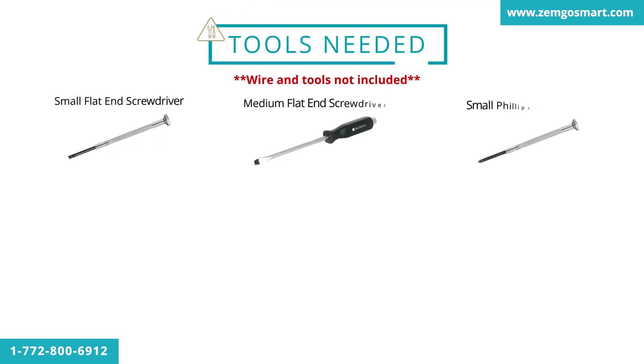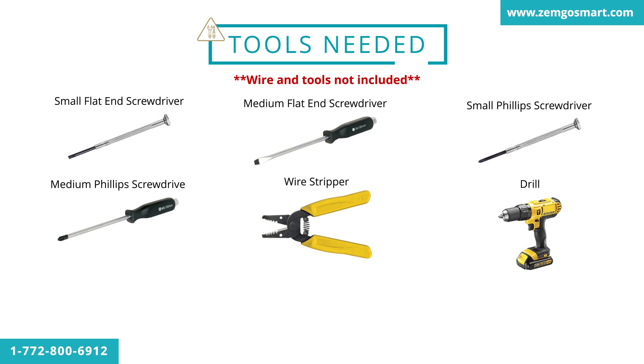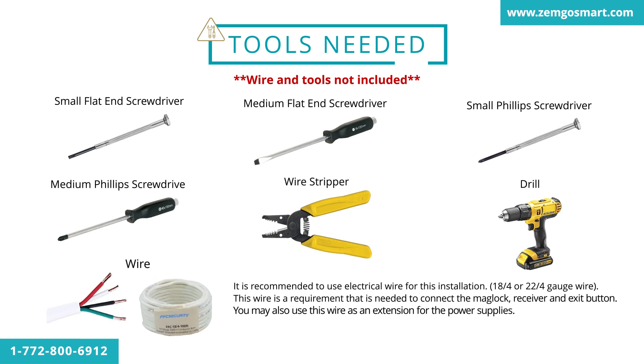These are all the tools we recommend you have when you install this system. It's recommended to use electrical wire for this installation — 18/4 or 22/4 gauge wire. This wire is required to connect the mag lock, receiver, and exit button. You may also use this wire as an extension for the power supplies, with a 300-foot maximum using 18/4 gauge wire.